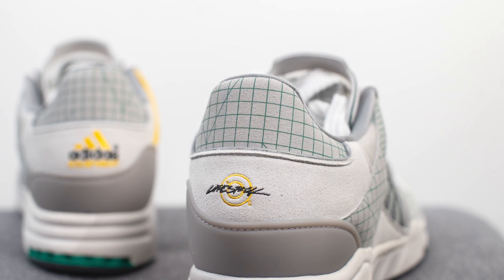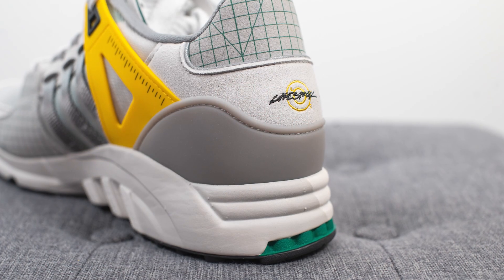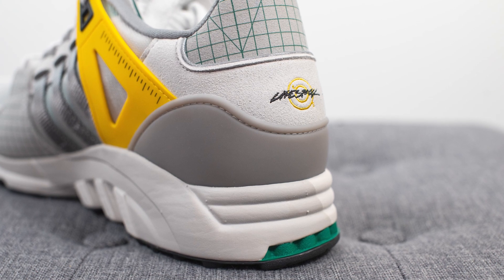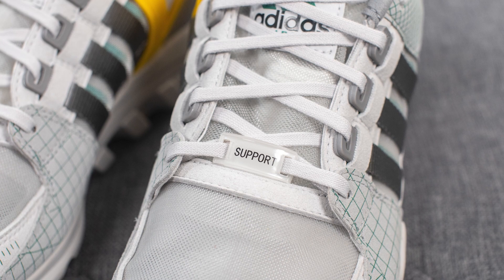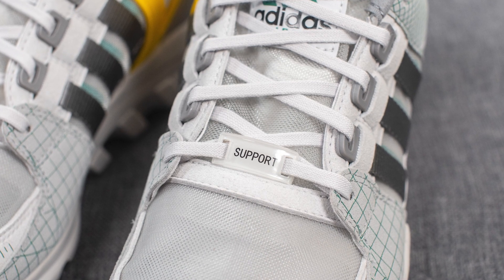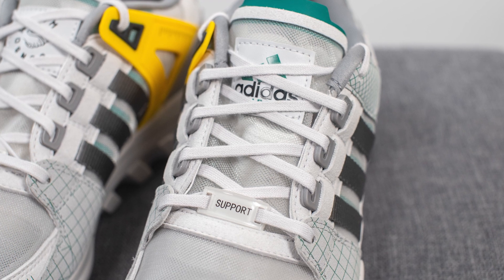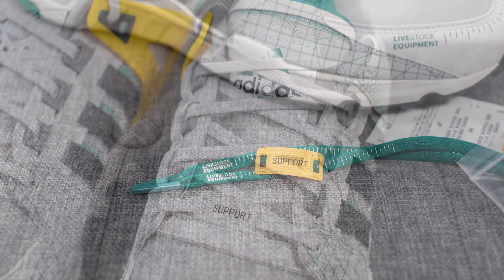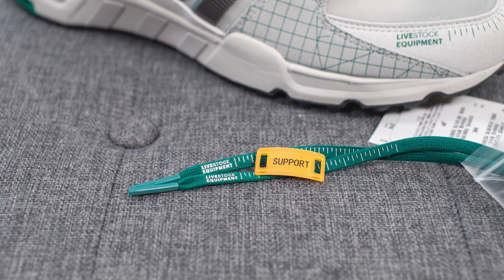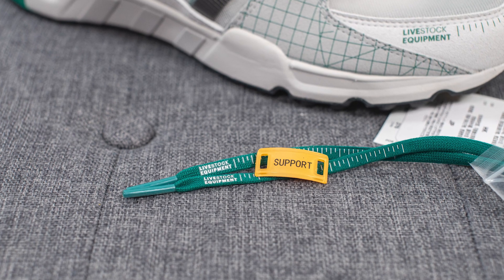At the very top we have more of that grid pattern darker suede, and wrapping around the bottom of the back heel we have this dark gray colored TPU heel clip which gives you added structure and support for the back end of the shoe. Connected to the laces we have lace locks with Support branding on them, and intertwining through these are light gray colored laces. If you want added pop and color, they give you a secondary pair of dark green colored laces along with two extra lace locks — one set in green and the other in yellow.